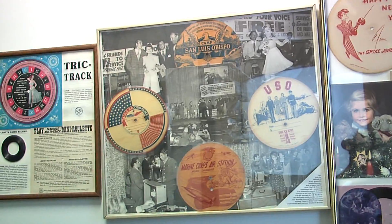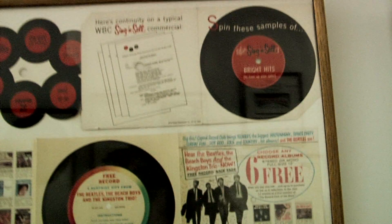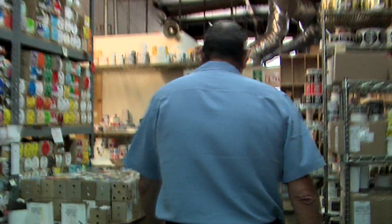Through the years we've made pretty much any artist you can name. We've done Sinatra, The Beach Boys, The Beatles. We were pretty big through the rap years, so Dr. Dre and Snoop came through here.